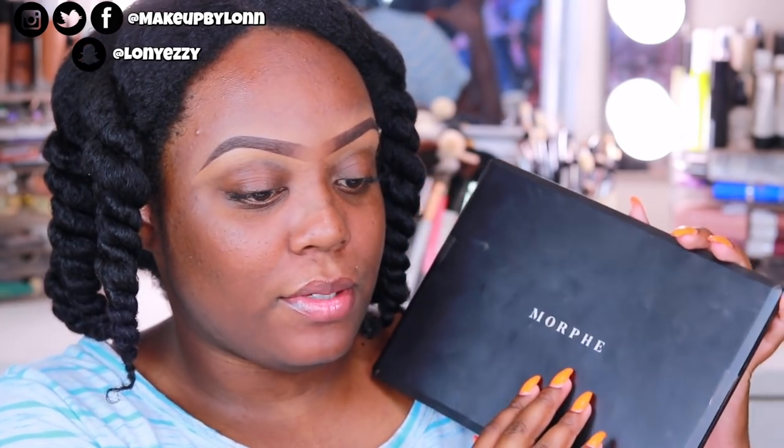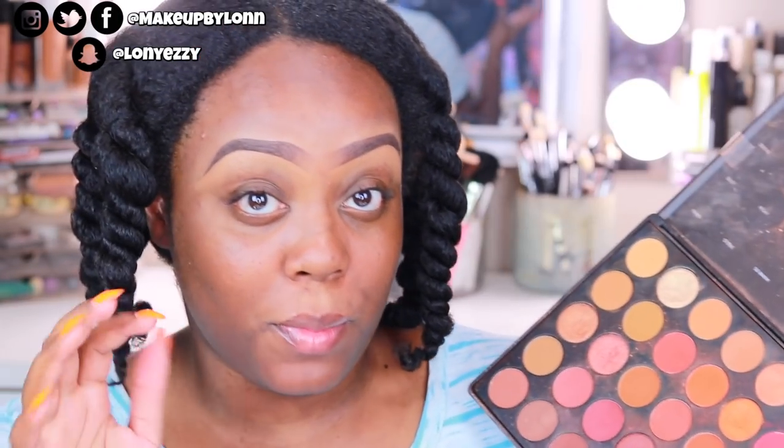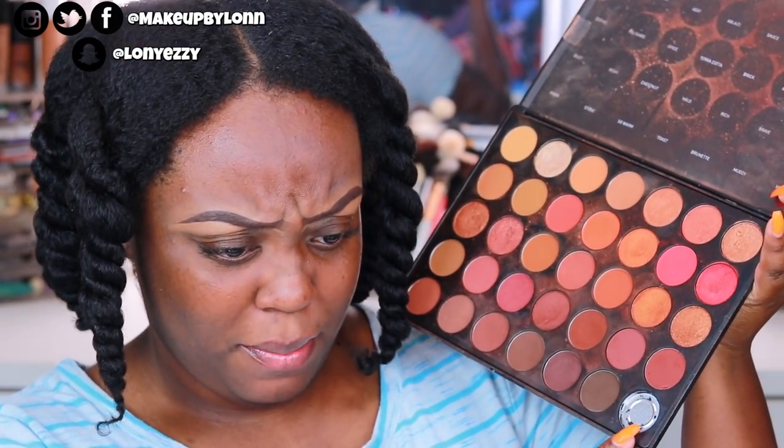So I'm gonna go ahead and prime my lid. I'm gonna do one eye on camera, and then I'm gonna do the other one off camera just to save a little bit of time because I know this video is gonna be long. The palette that we're gonna be using is the Morphe 3502 palette. This palette is a neutral, warm, girl's dreams — aka my dreams. I don't have the black in this palette — it did pop out a while back — but I think I'm gonna work out of this palette.